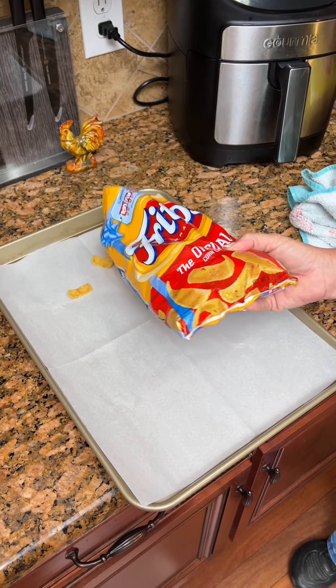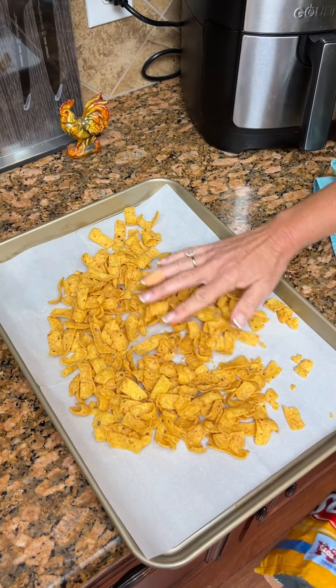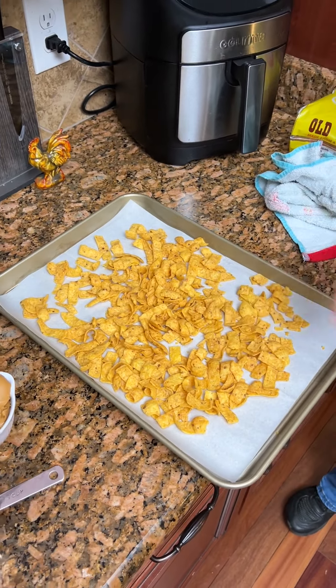Some Fritos. We're gonna pour out a bag of Fritos on this cookie sheet. I'm gonna spread them out. And we're gonna make a topping for them. I think they're called Frito Fronkies.